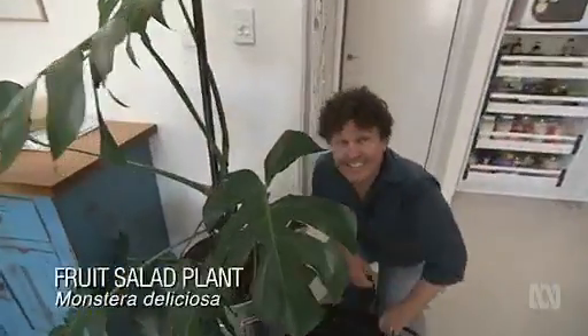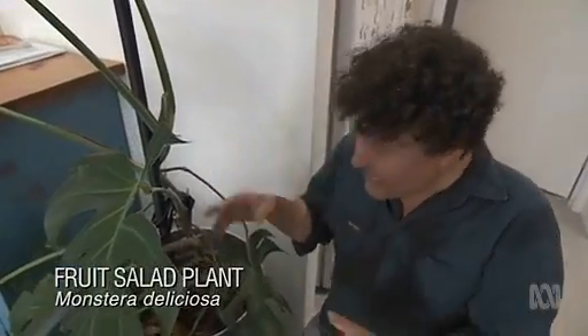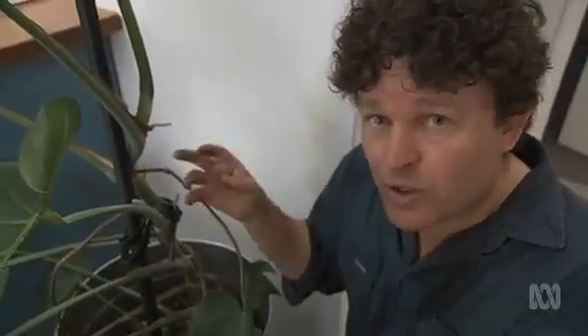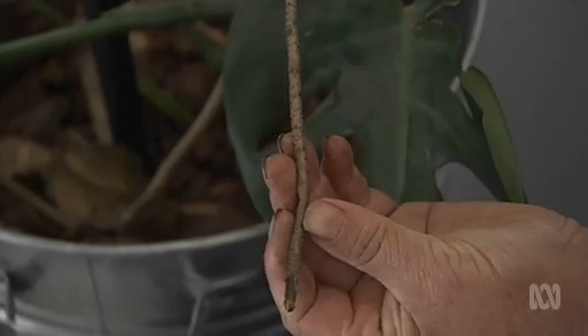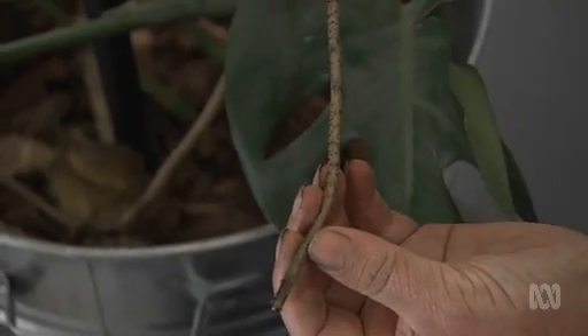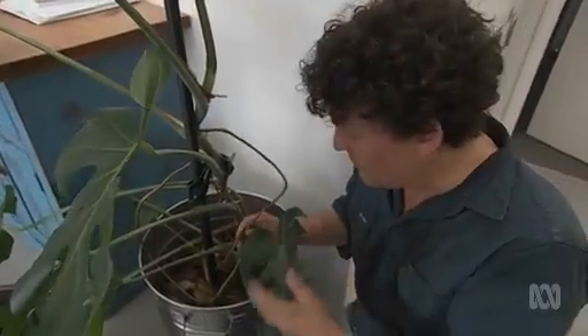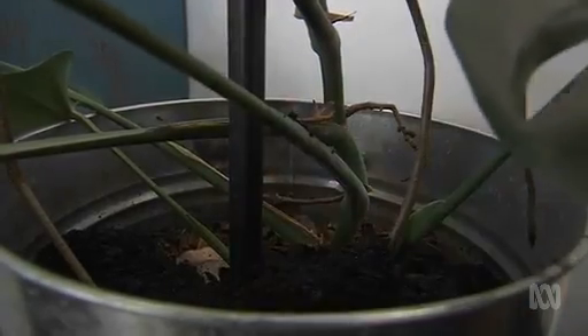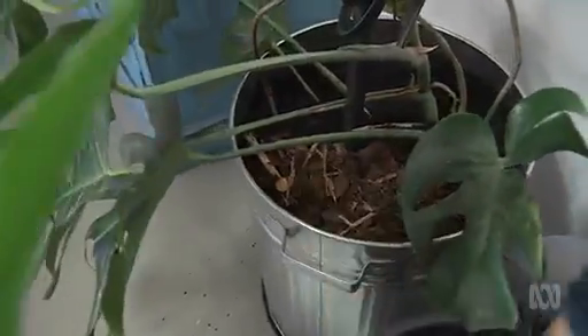This one's Monstera deliciosa — a rambling plant. In its natural habitat it's semi-epiphytic, rambling up trees and getting its moisture and nutrition from decomposing bark, leaf litter, and even the air. From these aerial roots, all I'm going to do is fill up where it's dropped, and these aerial roots will tap into that to pick up nutrition from the new controlled release fertiliser. Then just a bit of a top dressing with pine bark, a gentle watering in, and that's it.